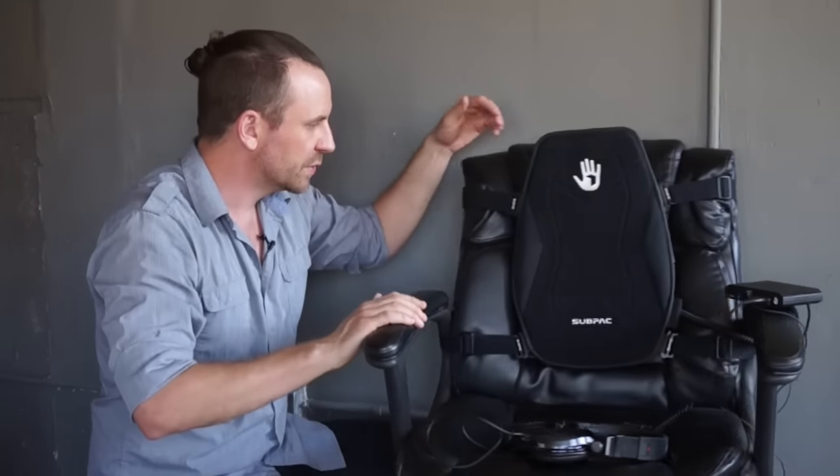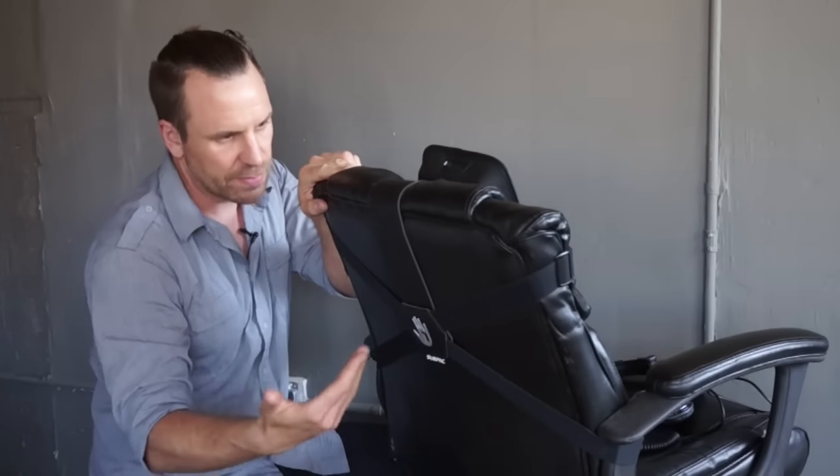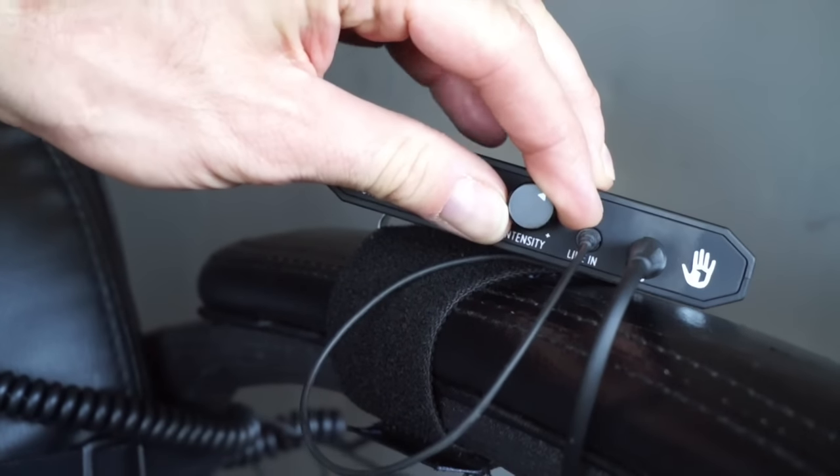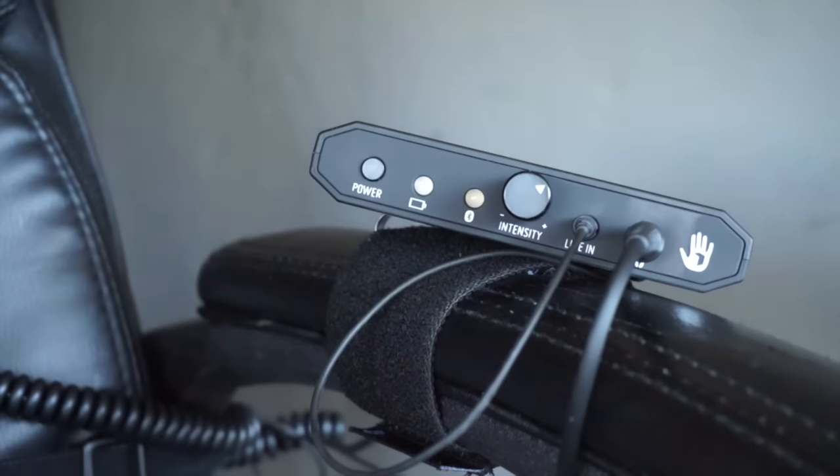I've had an S2 demo unit for about three weeks and at first I was a bit skeptical, but I have to admit I'm pretty impressed. It's really easy to set up — you just use the included elastic strap to fasten it to the back of your chair, then plug in your line in and headphones out and you're good to go. To calibrate, set your bass intensity knob at zero, listen to your reference track, and turn up the bass intensity until it feels right, then set it and forget it.